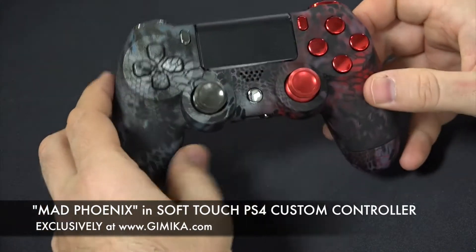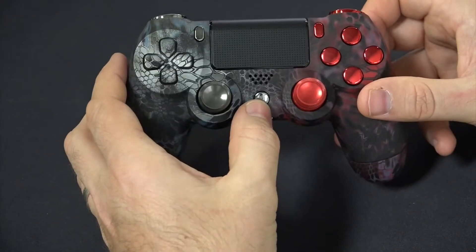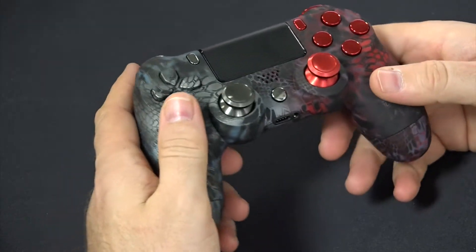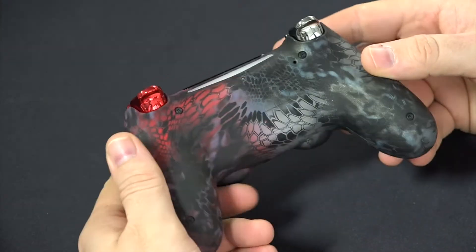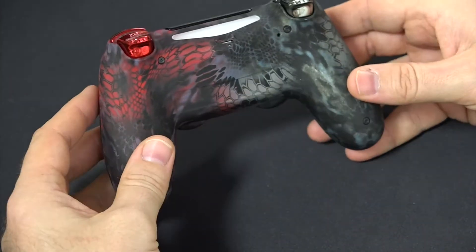You can also do it with the touchpad, the buttons, the share option, and the PS home button. This customer also chose the soft touch option, so you have soft touch going around the entire controller — very nice, not only as a finish but a nice look.